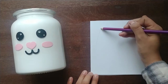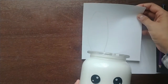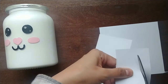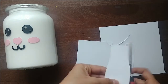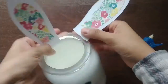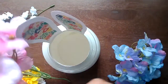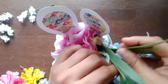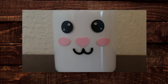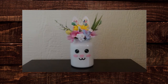I added rabbit ears to my jar by drawing them onto white cardstock paper and using scissors to cut them out. I used hot glue to attach them to the inside of the jar. And this is how it turned out! Thank you so much for watching — I hope this helped you get an idea of what you can do with adhesive vinyl and gets you started on making other things.